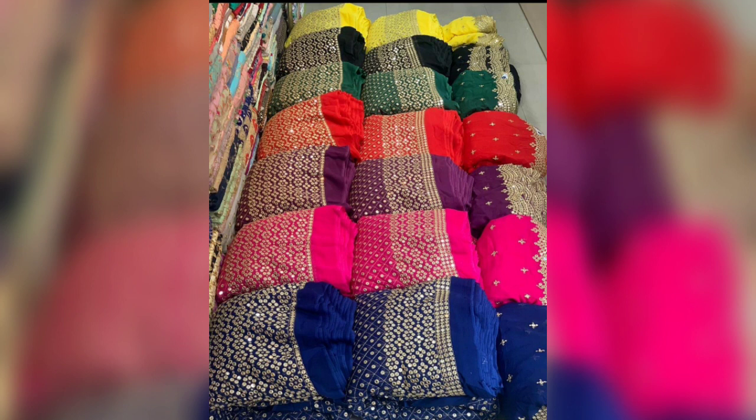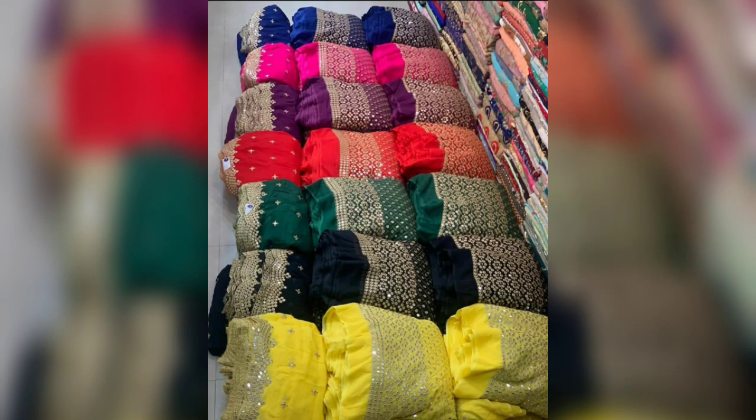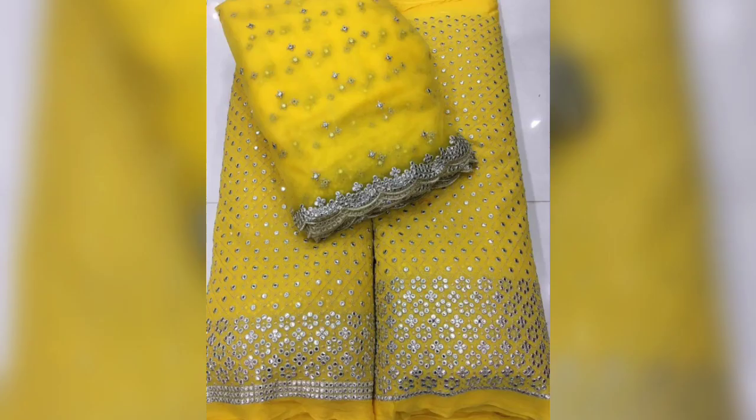In this video I am going to tell you how you can use the fabric on a low budget to achieve an attractive look and how you can style the dresses. If you want to purchase this fabric, please watch this video.